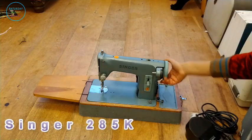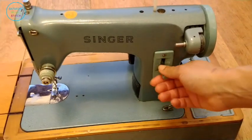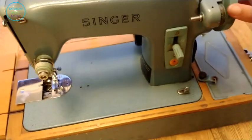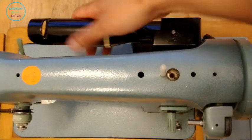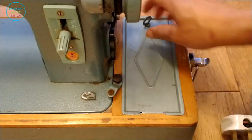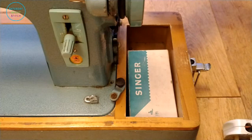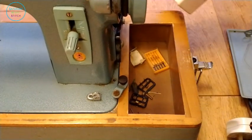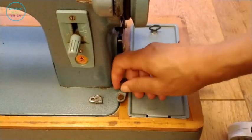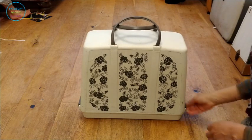First off we have a Singer 285K 3/4 sewing machine — it's called a 3/4 sewing machine because it isn't as big as your standard sewing machines. I picked this up at a local charity shop for only £20, and it came with some accessories and was in decent enough condition. It takes a Class 66 bobbin, which is a little bit different to the other machines. In terms of sewing capacity it is not the best, as this is a later manufacture from the late 50s/early 60s, made in Kilbowie — the 285J would have been manufactured at the St. John's plant in Canada. So I have something from Scotland, which is something I actually like about my vintage Singers.